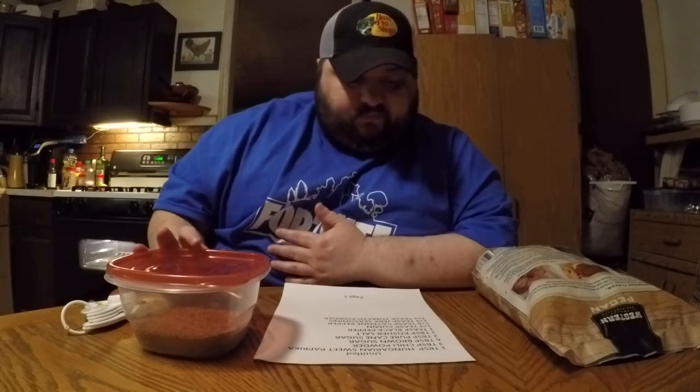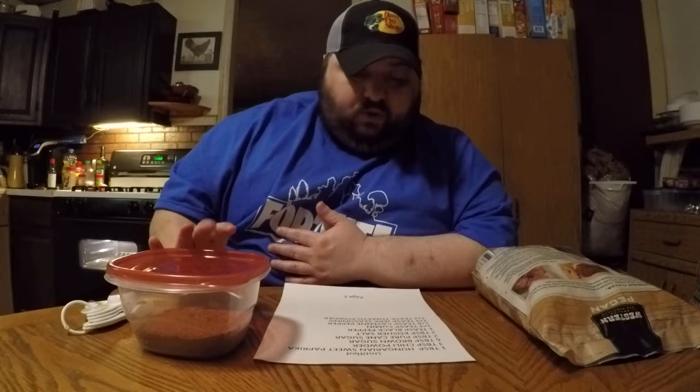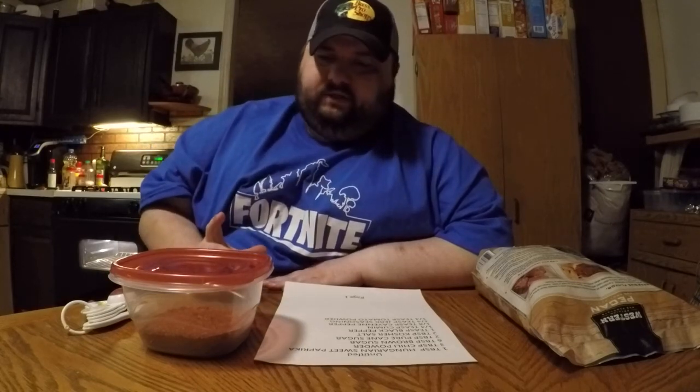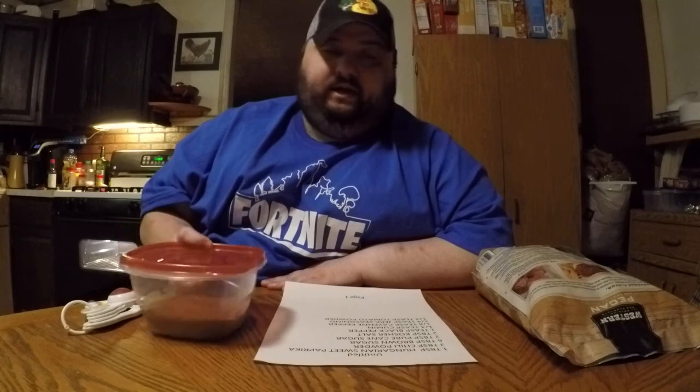It calls for one quarter teaspoon of Jamaican jerk seasoning. I actually got a really good deal on it — it's a Jamaican gourmet seasoning that's usually about eight dollars a bottle, but I found it for around three dollars and twenty-something cents. Last but not least — and this will be hard to find for most people — one quarter teaspoon of tomato powder. I'd never heard of it being used in anything until this rub, and it was really hard to find. I had to go to a health food specialty store, and when I got it, it was all clumped up. I had to run it through a coffee grinder to get it back to powder. If you can't find it, you can just order it online, or honestly you can just skip it.